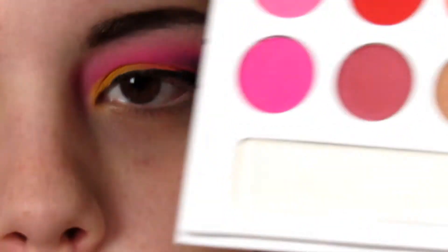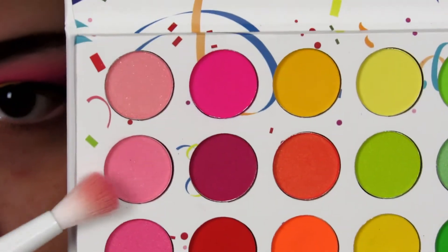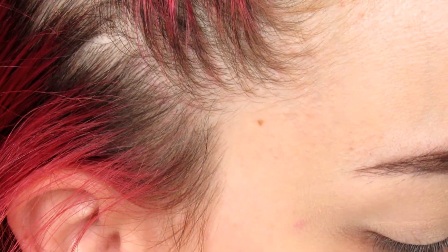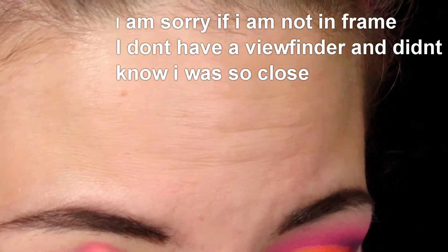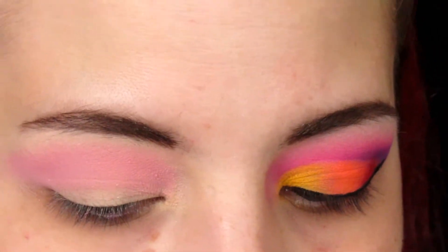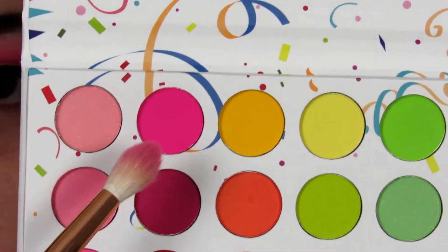On my Wet n Wild crease brush I'm going to be picking up this color right here, and I'm going to be applying that all over my crease and slightly above my crease. I'm taking it from the outer corner all the way into the inner corner, really buffing it out on the edge. I want it to be really blown out. Next, on my Morphe R37, I'm going to be picking up this color right here.